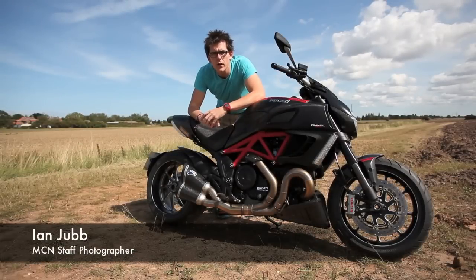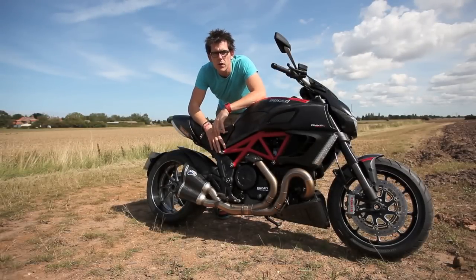Welcome to MCN. I'm Ian Jubb, staff photographer, and this is my long-term test bike for the year, the Ducati Diavel.